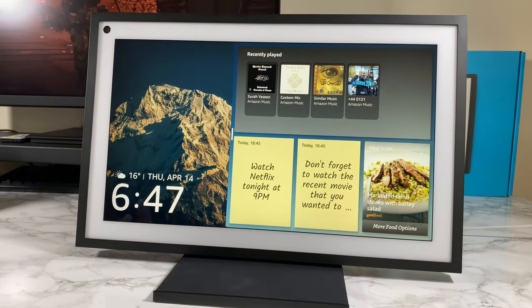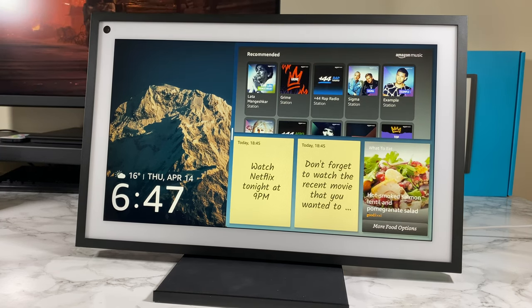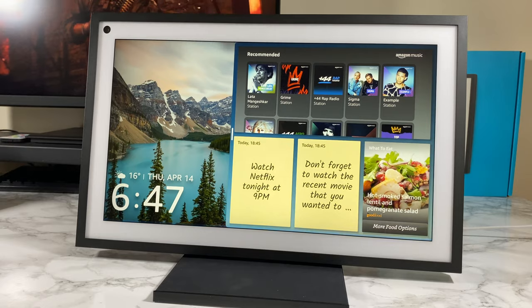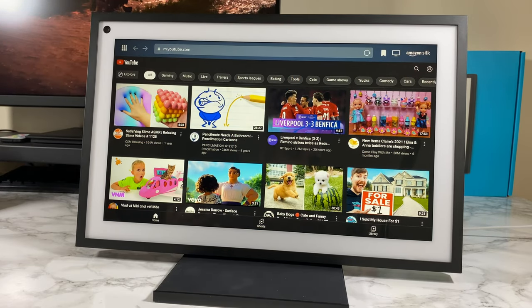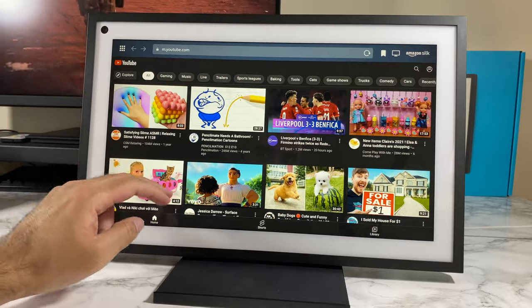Really convenient to play music — you can check out lyrics and sing along if you're into that karaoke scene. Now let's watch some videos. Alexa, open YouTube. YouTube is open — there's another way of getting into this but I just used my voice which I find so much easier. That screen looks really nice.